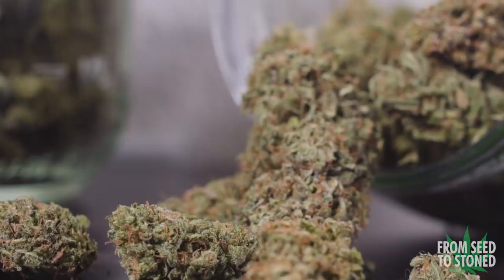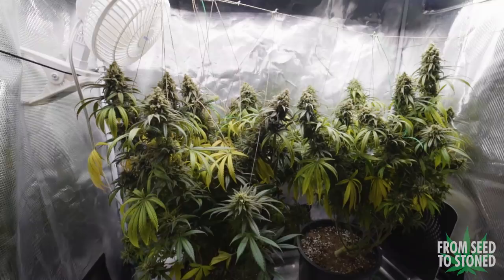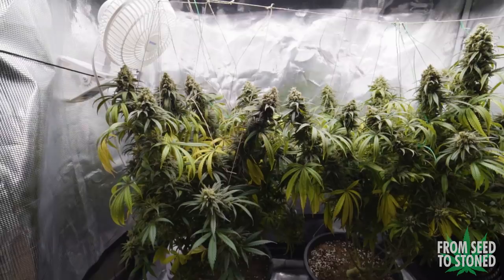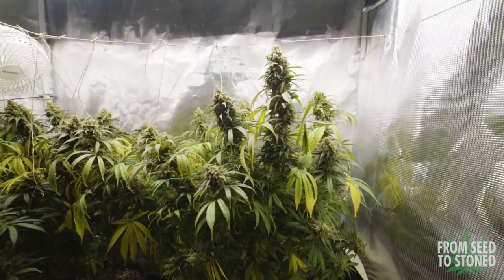What is up guys, From Seed to Stone here. In this episode I'll be showing you my CBD Cream and Cheese grow from start to finish. I'll cover every aspect of this grow from germination, feeding, training, harvesting, and curing. Finally we'll see what this grow weighed up as a whole. This will be my first start-to-finish grow guide that all takes place in a single episode, so I hope you guys enjoy this one.